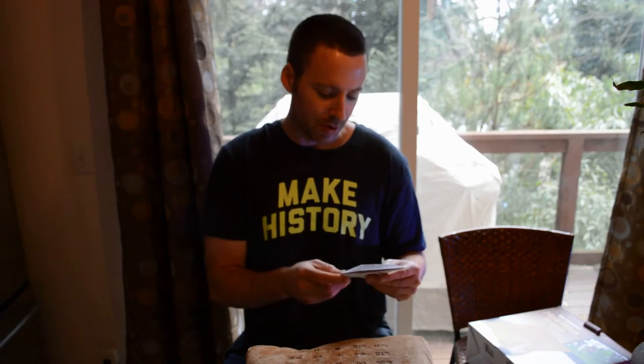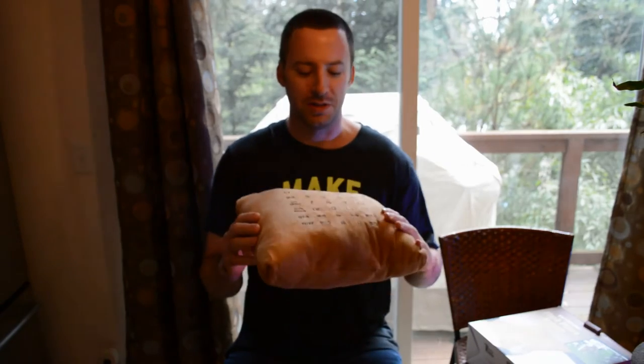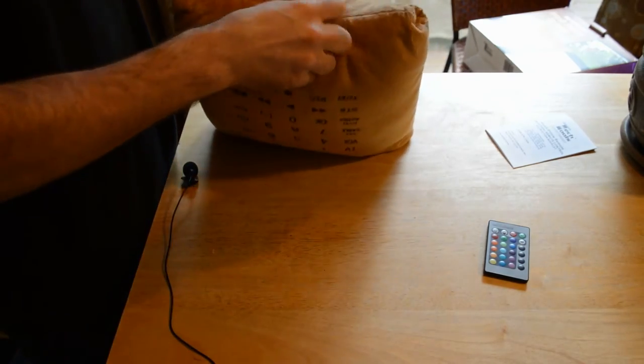Obviously it's made in China. So here it is — it's a Plush Pillow. Let's try it out and see if it actually works. I might actually keep this on my couch just as a kind of a joke. Right off the bat I'm going to put the batteries in the Tech Tools Plush Pillow.